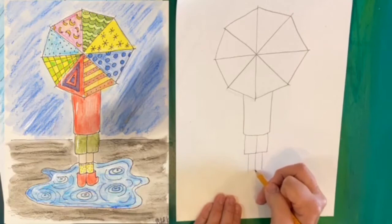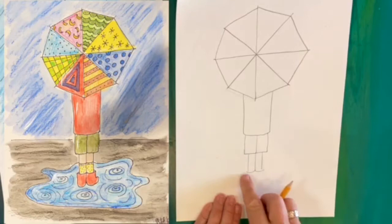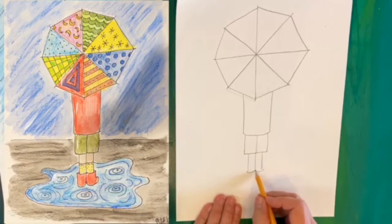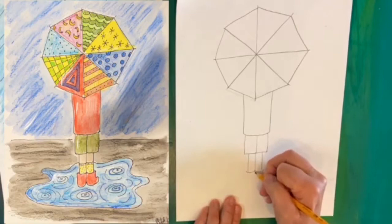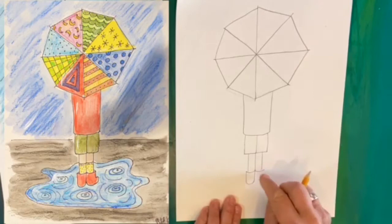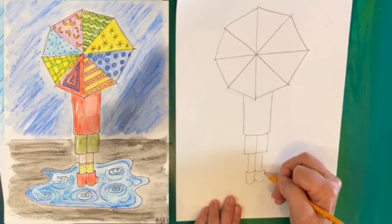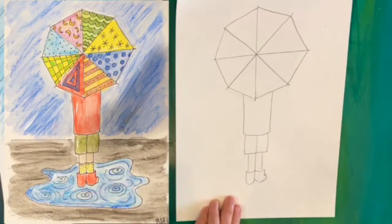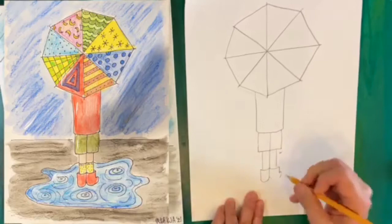Now it's time for boots. For the boots we want the tops to be a little bit of a curved line — think of the opening of a boot and how it's slightly curved. I want it a little wider than the person's legs, like a parenthesis. Then I'll draw the boot body — it's almost like a rectangle except the heel is going to be a little bit round. On this boot I'm going to put a toe, like the person's foot is sticking out just a little bit. This is a big word — it's foreshortened. The foot looks short because of the angle we're looking at it from.